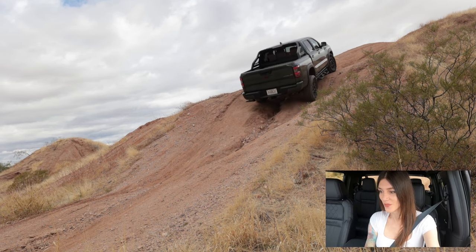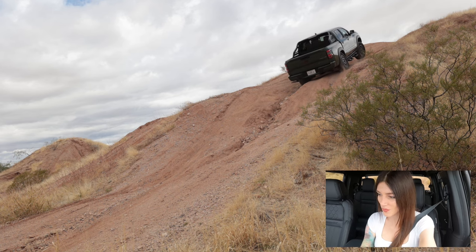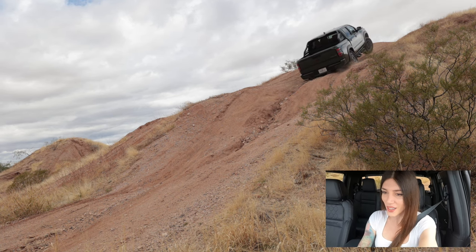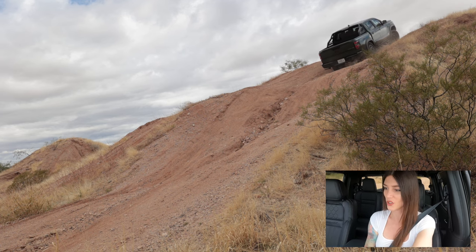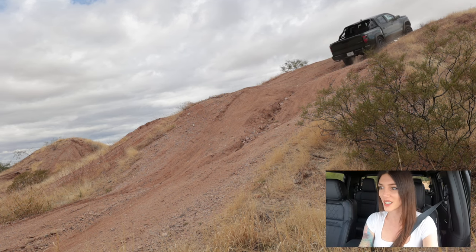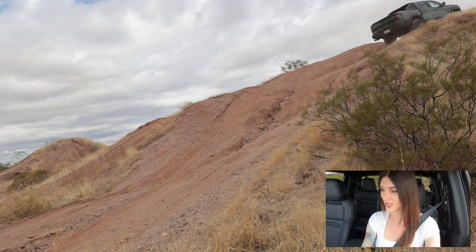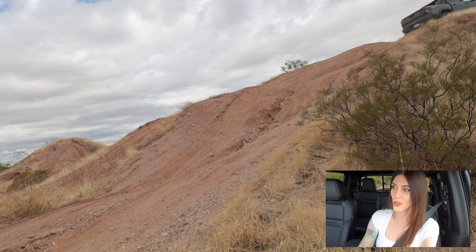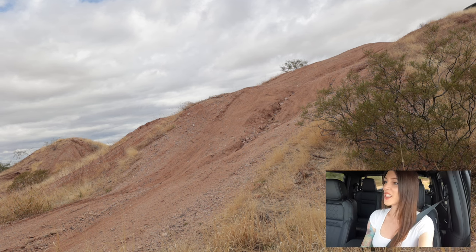Oh, no problem whatsoever. Jeez Louise. Robots are getting angry — the systems are so intrusive on this truck. It made it up. Nissan, dial that back a notch. That's too much. It's like this thing is expecting a moron to drive it and it's like, no, we must protect the truck.